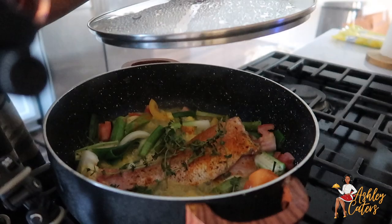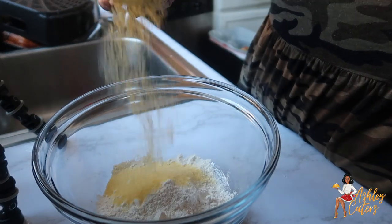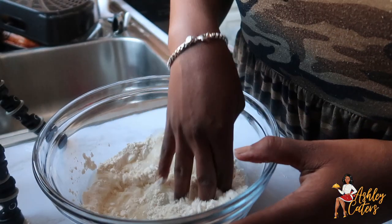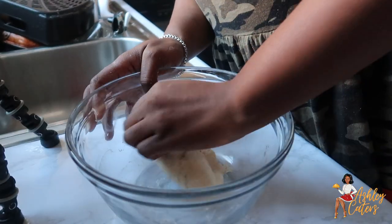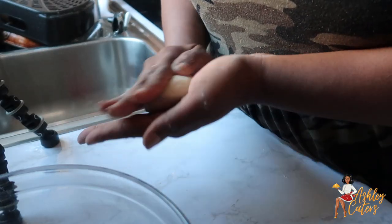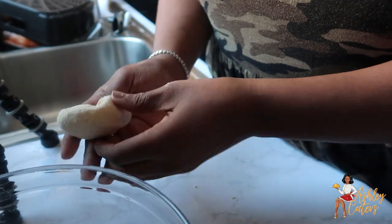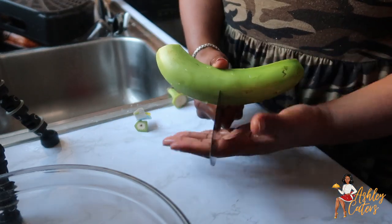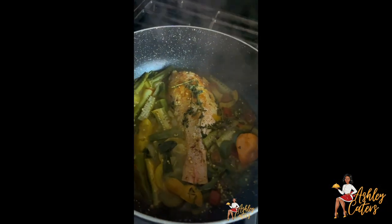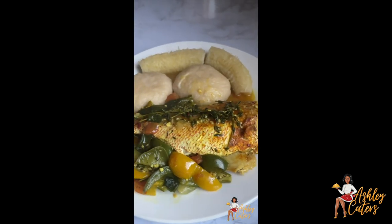When I tell y'all this was so fire — it was my first time making it and I did my little happy dance, it was so good! I decided that on the side I wanted some dumplings, so I added some cornmeal, salt, flour, and a little bit of cold water, mixed that together and formed a dough, then put it in a pot of water to boil — when it starts to float, it's ready to go. I also decided I wanted some green banana as well. I feel like fish goes with green banana, dumpling, and yam — call your mother, not me, it's just hand in hand.